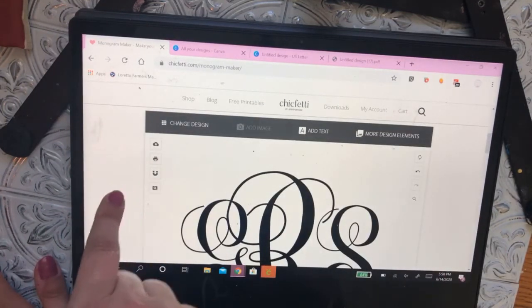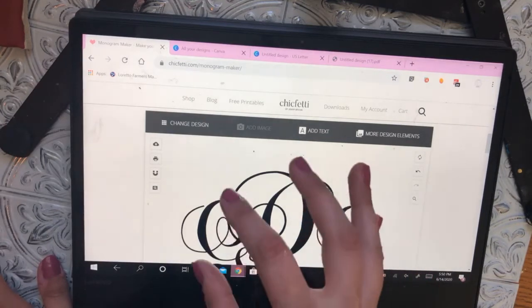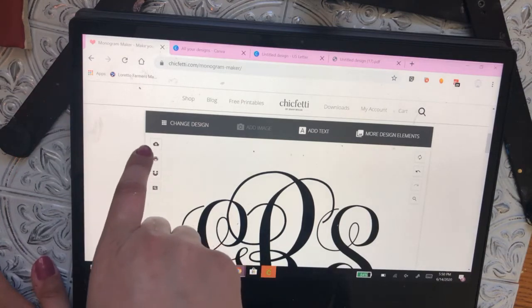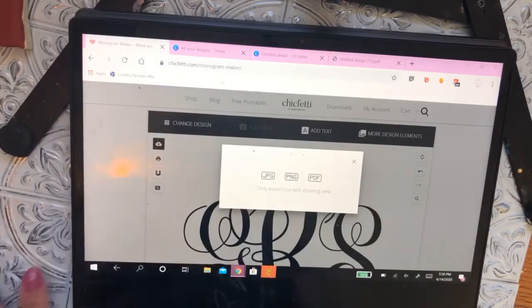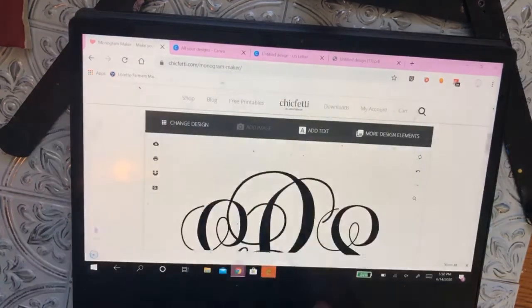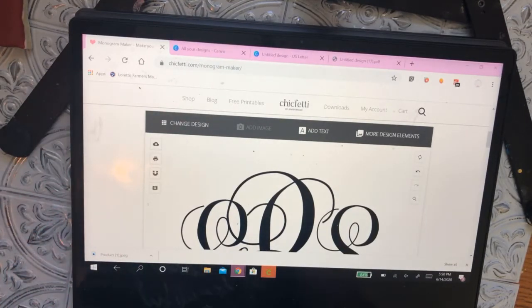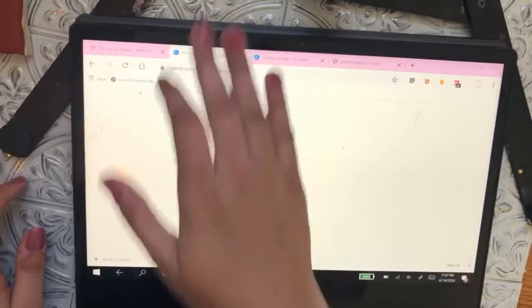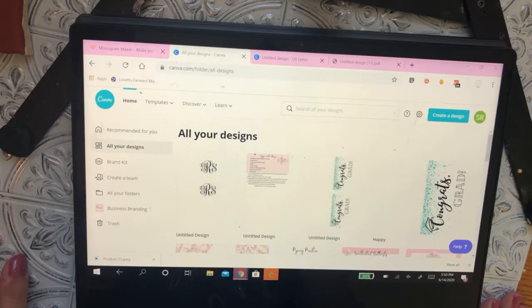Instead of printing directly, you want to be able to do multiple monograms on one page because in all likelihood you're going to do at least three or four. Click the little cloud to download it as a JPEG. Then I put multiple monograms onto my paper using Canva — it's a free design tool, like graphic design, probably most comparable to an Adobe Illustration program but free.